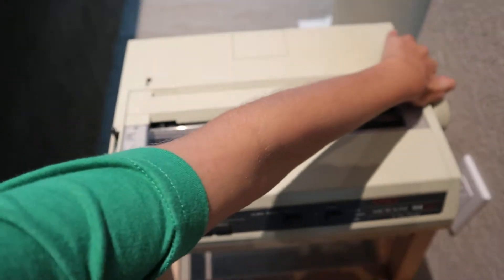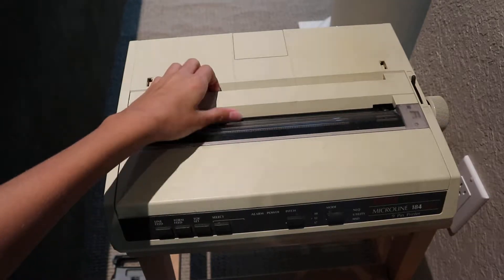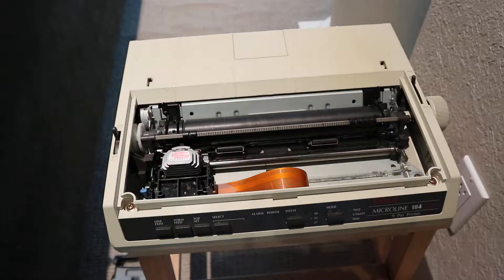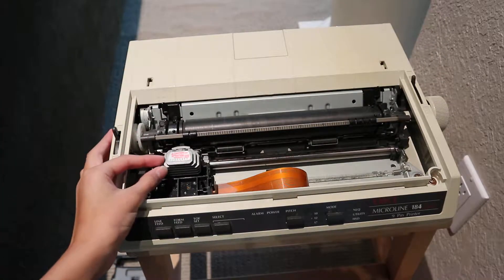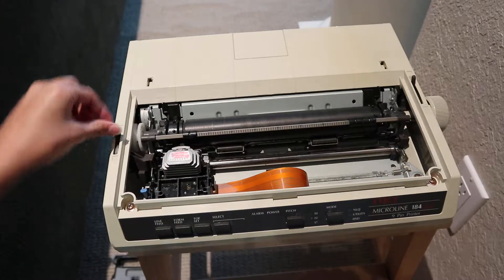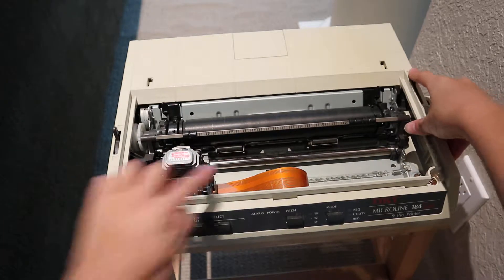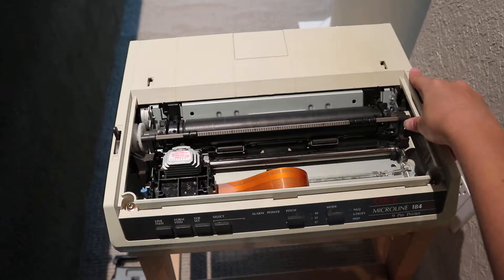There is a power switch on this side. And if you remove this cover, we have access to some of the internal mechanism. Like this moves a little thing, and this moves these rollers.